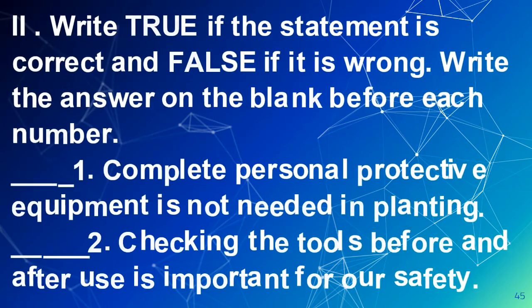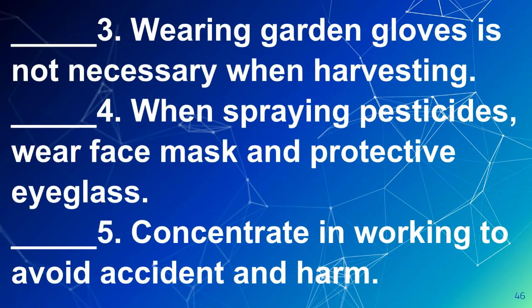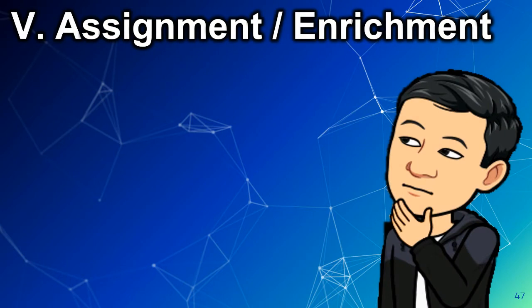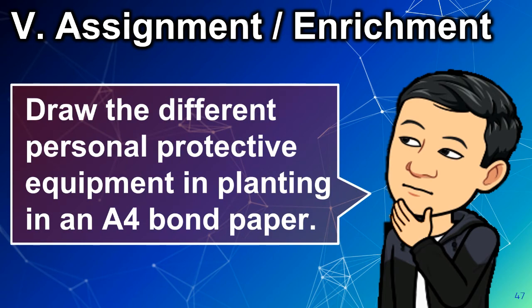Part 2: Write true if the statement is correct and false if it is wrong. Write the answer on the blank before each number. Assignment or enrichment: Draw the different personal protective equipment used in planting on an A4 bond paper.